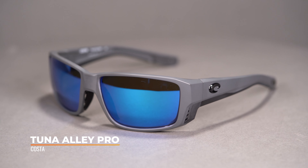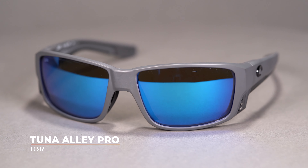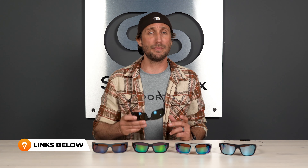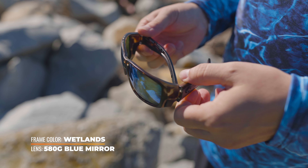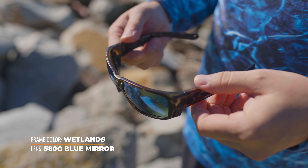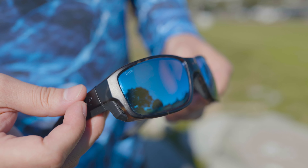Last but certainly not least, we have the Costa Tuna Alley Pro — a new frame from Costa in their Pro Series lineup, which adds six ANSI-approved performance features to their top fishing styles. This frame is made from an eco-friendly bio resin that is both saltwater safe and anti-corrosive, so offshore fishermen don't have to worry about harsh elements breaking down the frame. It also features hooding and side shields that provide extra sun protection, blocking unwanted light peeking in from the top, sides, and bottom.